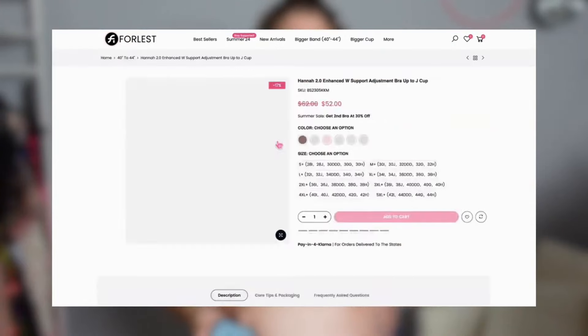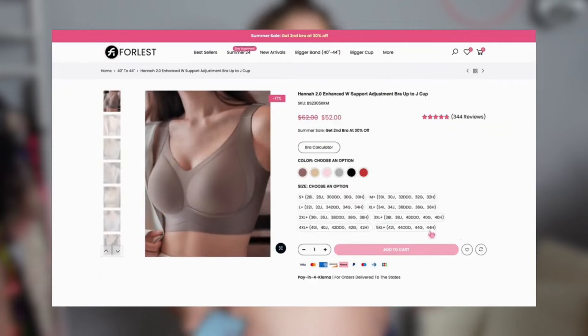The first bra is the Hannah 2.0 Enhanced W Support Adjustment Bra, up to a J cup. This is available in six different colors — this one is in the color Mocha. Their sizes don't go from a 44D and so on; you go by 1X, 2X, each with their own range of sizes.